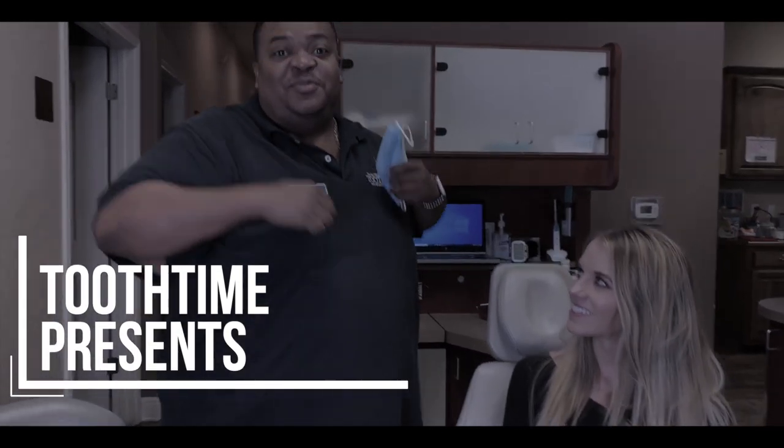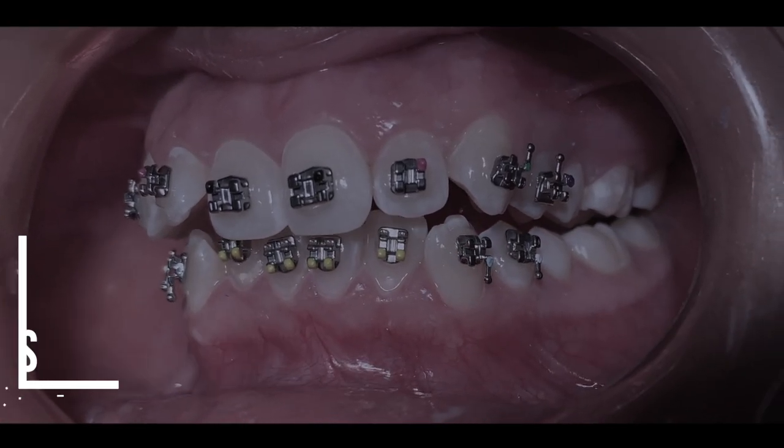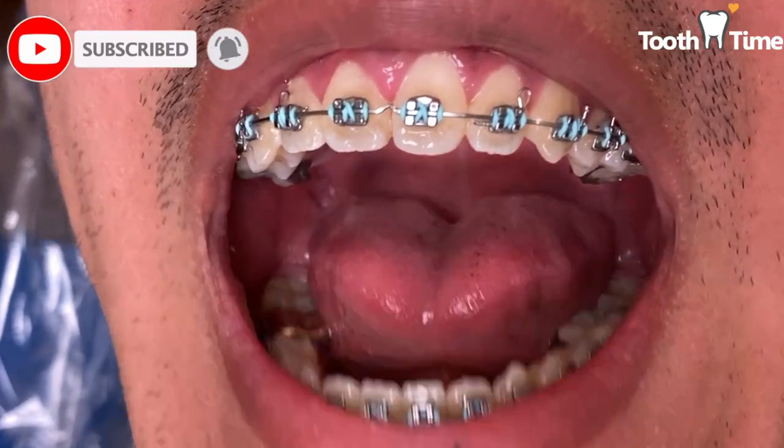Hello, welcome back to Two Time Family Dentistry Channel. It is good to have you. My name is Rosalba and on today's episode we're going to look at what happens when your orthodontic bands become loose.